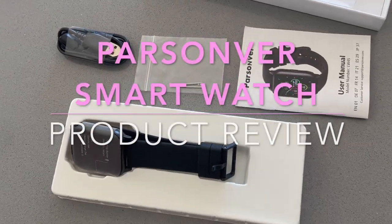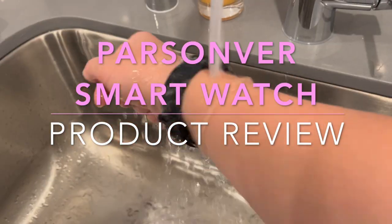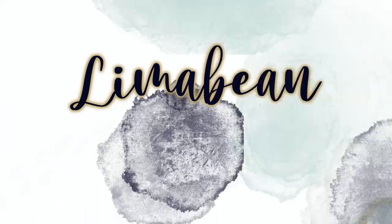I've got a really cool product to share with you guys today. Hey there, welcome back to Limea Bean Living. If you guys are new here, my name is Emily. Welcome to my little motherhood channel where I take care of all things mom.